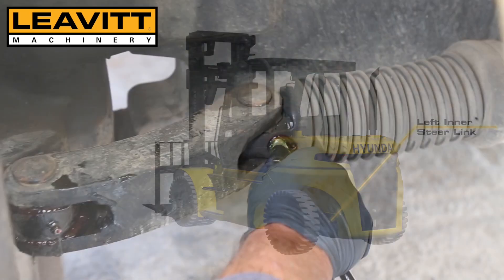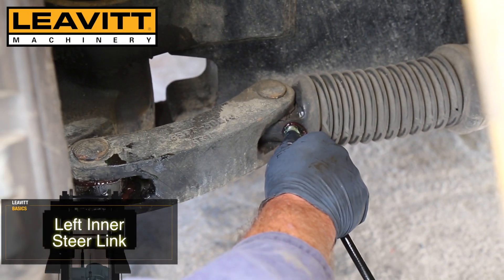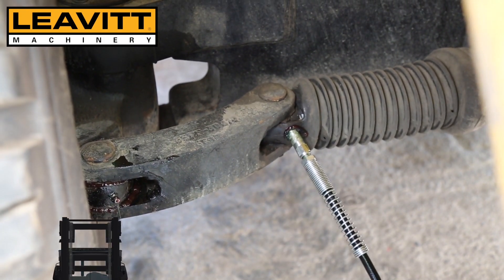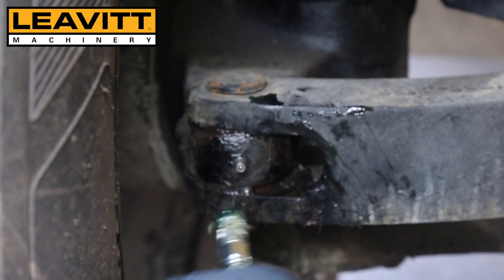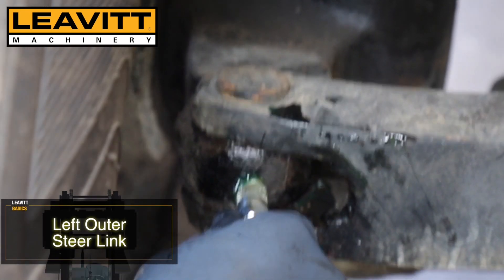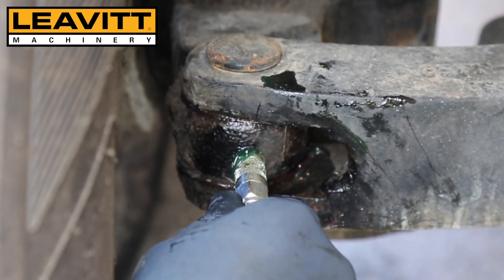Here we have the left inner steer link, ensuring that we pump enough grease into the joint to see old grease being pushed out. Here we have the left outer steer link, which we will be greasing, and again we can see the grease being evacuated here.